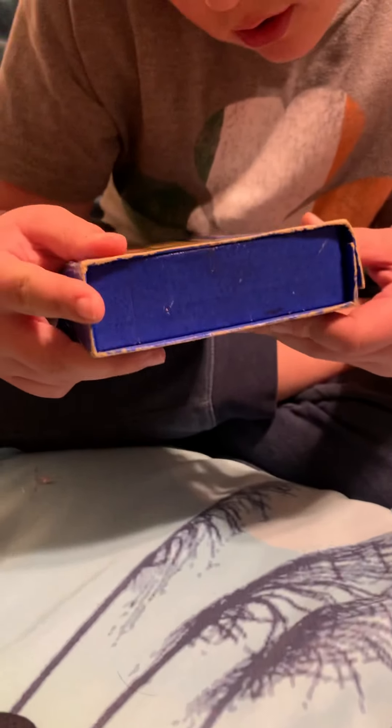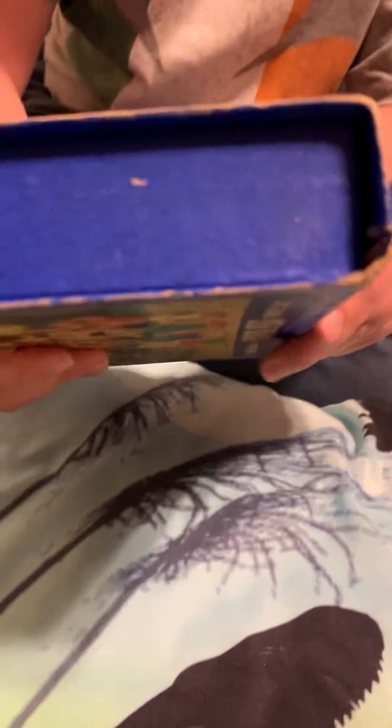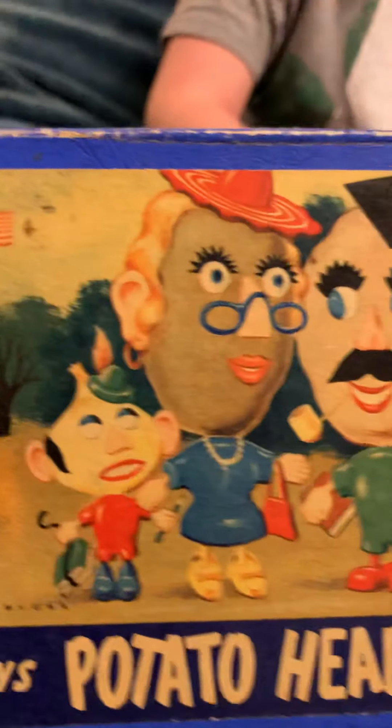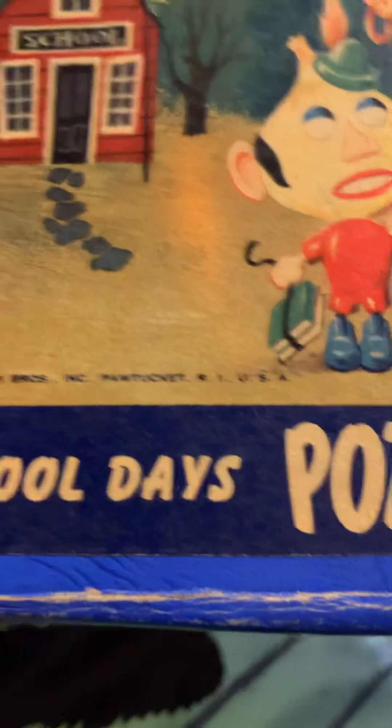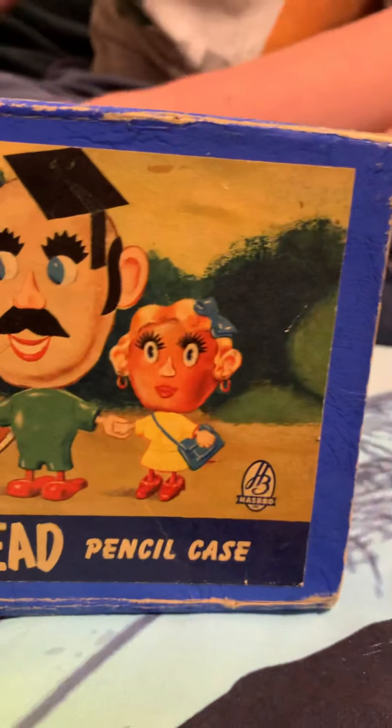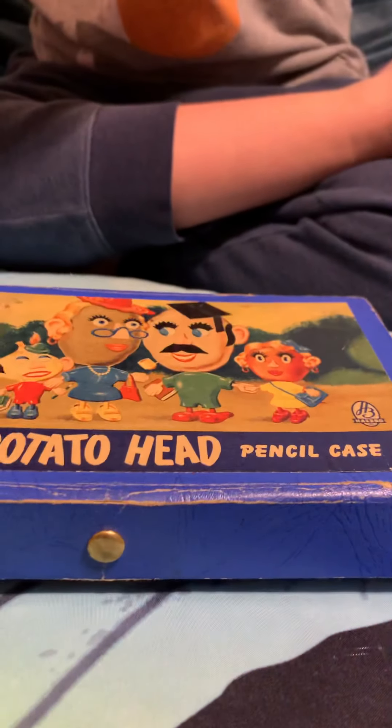Does it say what the date is on there? No. But it's probably from the 50s, because it's like their heads are just food. So it's probably from the 50s, after Mr. Potato Head became popular. Also, fun fact — when Mr. Potato Head first came out, it made $1 trillion in its first year, and it was one of Hasbro's highest-selling toys. And they're from Pawtucket, Rhode Island. That's not even close to Colorado. Nope, that's on the East Coast of America.